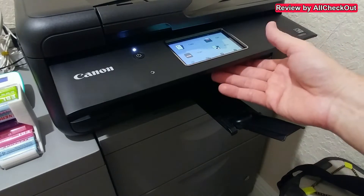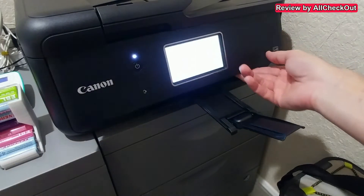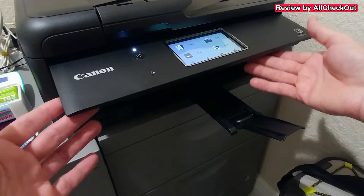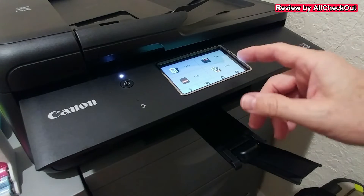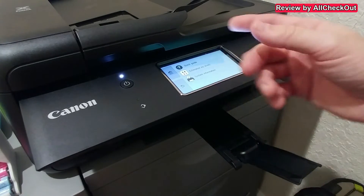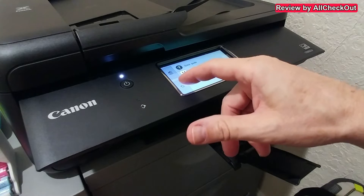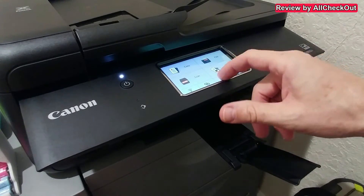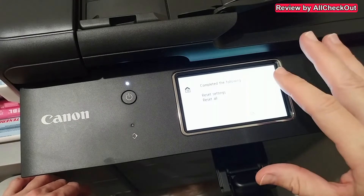The touchscreen has to be opened — without opening it, it won't work, so this closed position is just for storage and transportation. When you want to work or print you have to leave it open. It's a quite sensitive touchscreen, no problem at all. You can push here and get information such as ink levels or system information — there's even a quick guide.